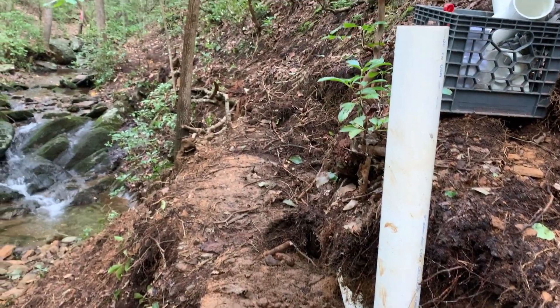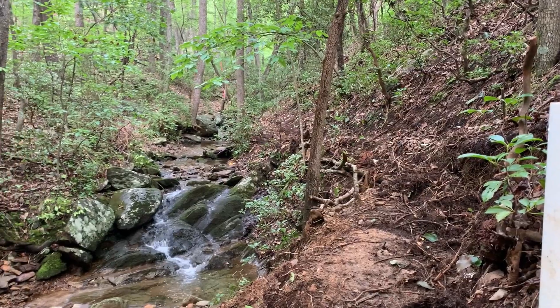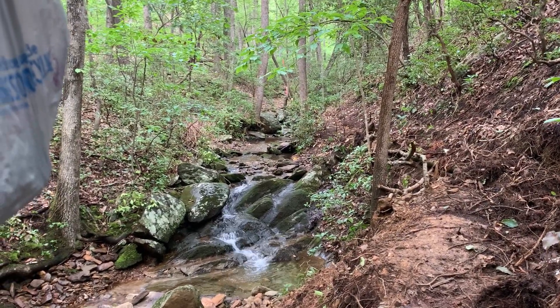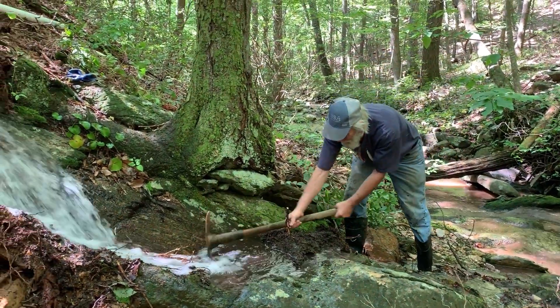And we'll head back — this is the trail we've done. Over here in the center of the screen you can see the markers there. Get wet and get a little dirty.